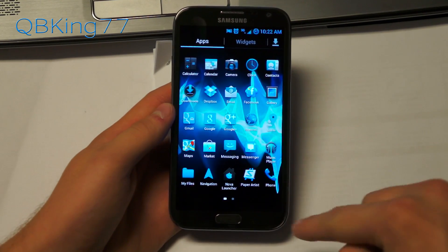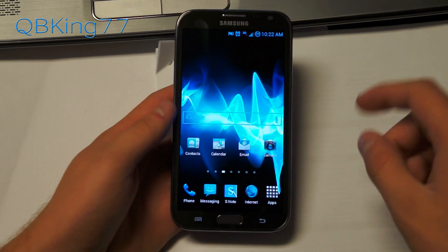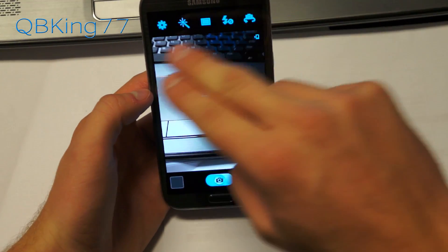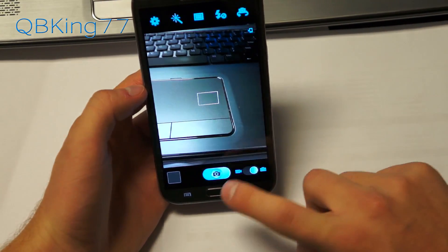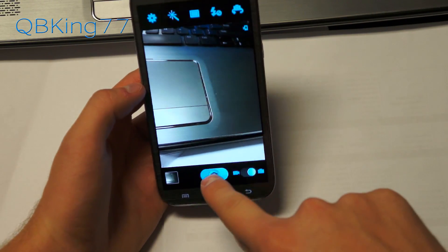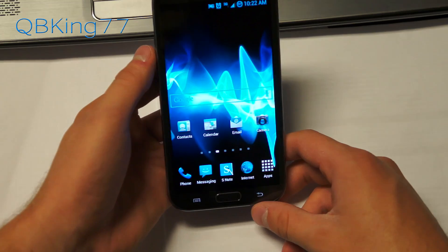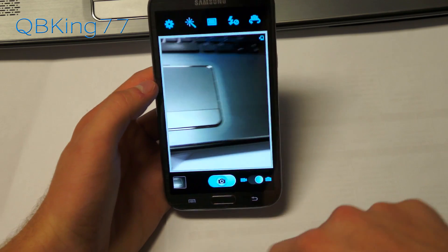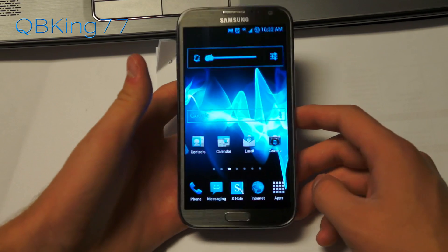He has added the ability to use the camera while you are on a call, which you cannot do on stock. The camera application is themed — the icons up here are all themed. We can go into settings and see that nice black and blue look. Taking a quick picture snaps it right away. You will also notice it's not making any noise while taking pictures because he has removed the camera sound. Nobody likes that camera noise — it gets really annoying when taking pictures.